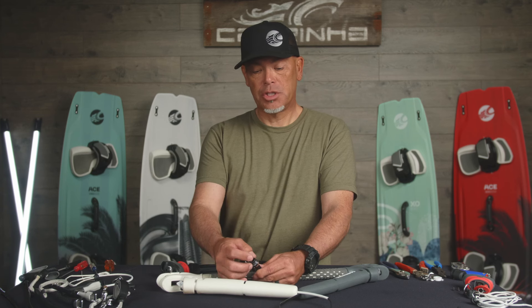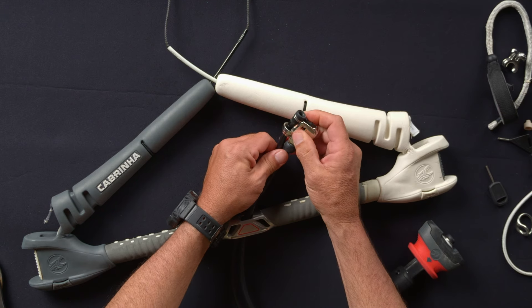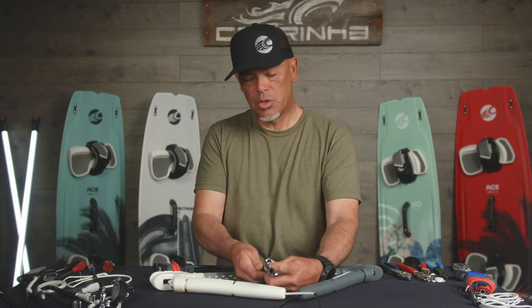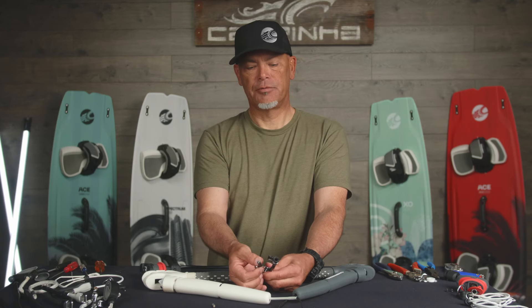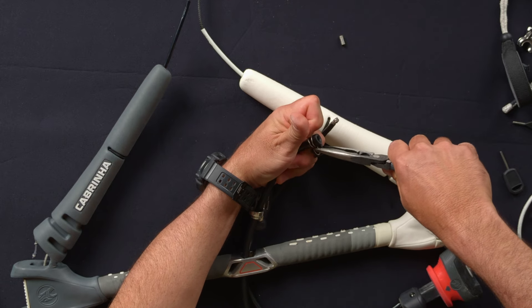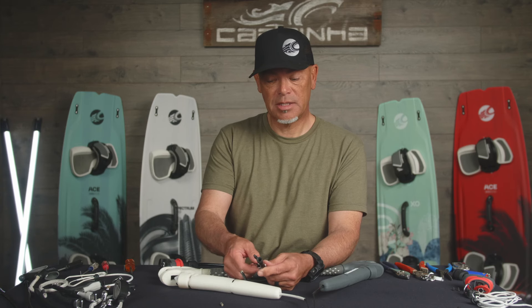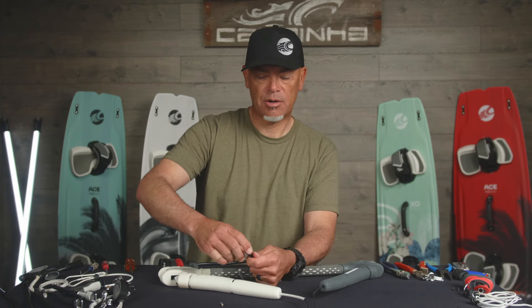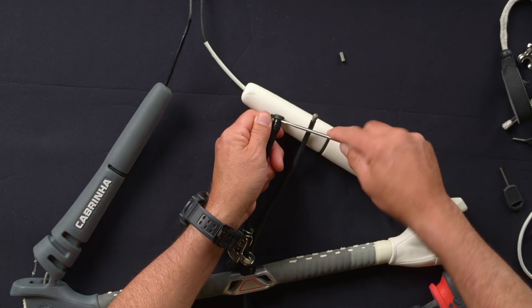To remove the cleat, we basically want to push the flagging line tubing up and out of the cleat system. There's a little spring clip that you just push past — it pops out like this. Once it's out and out of the way, push the depower mainline up. There's a little pin in there that holds it in place, so make sure you don't lose this — that will free it up. Now I can pull this out through the bottom. To get the spring clip off, squeeze the two ends together with a pair of pliers to loosen it up, and then work it down until it's out of the way. If it needs extra help, you can take a flathead screwdriver and carefully work it down.